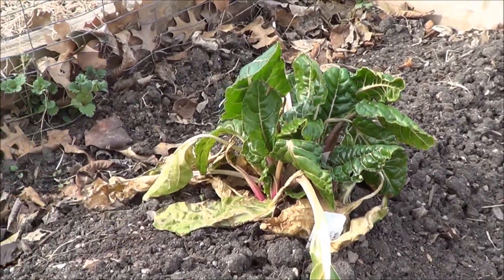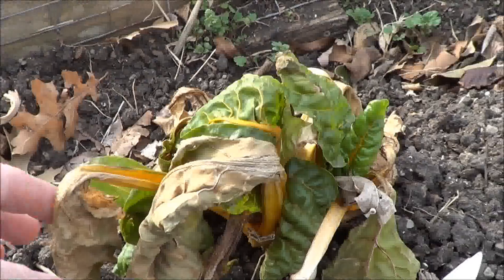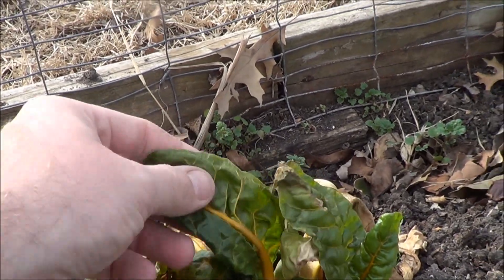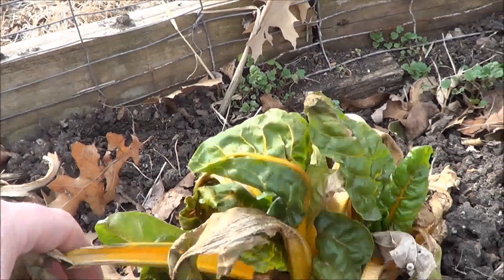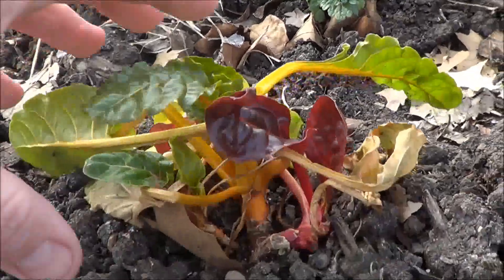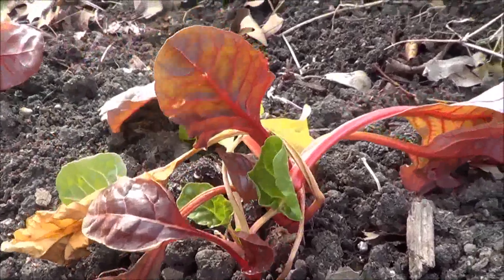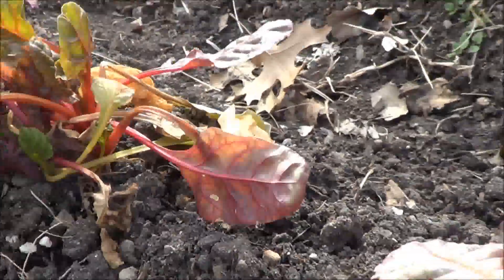Over on this end, I've got all of our different varieties of Swiss chard that we had planted, and it did get nipped some. But as you can see, there is plenty of new growth that is not dead, so this plant will come back alive just fine. Some of the smaller ones are gonna be okay too. We planted a lot more Swiss chard this year since we're going to feed it to our chickens, and we're also going to eat it.